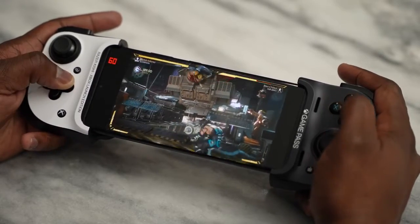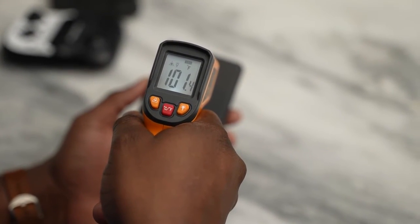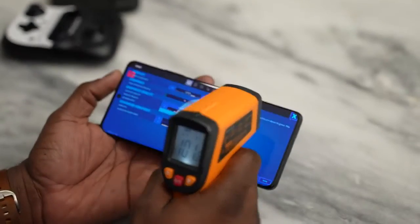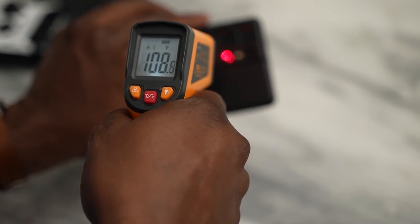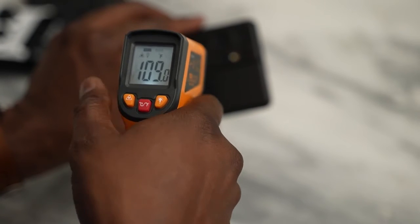The main thing we care about: temperatures. When gaming on and off over a period of time, my maximum temperatures were around 102–103 degrees. When gaming consistently through heavy, intense games, I pushed up to 109 degrees, which is probably the hardest I've seen from any Samsung device. That's something to take note of, especially if you're going to be doing a lot of heavy gaming.